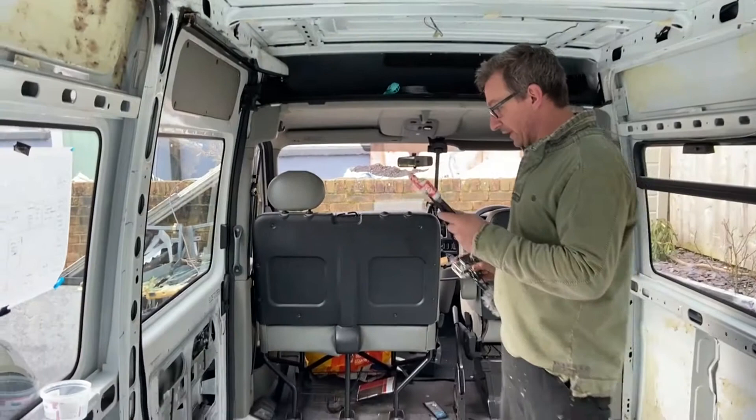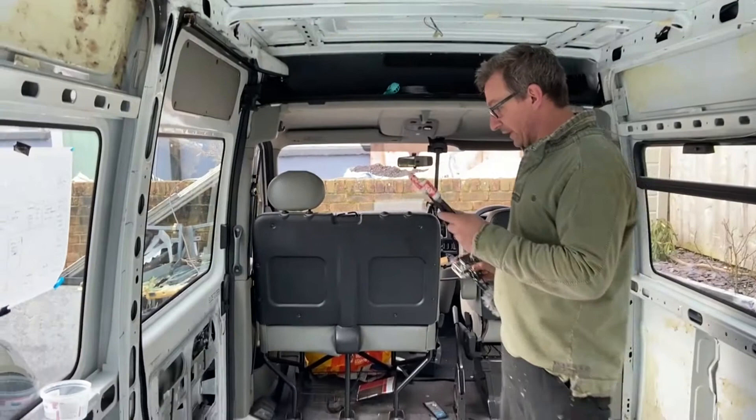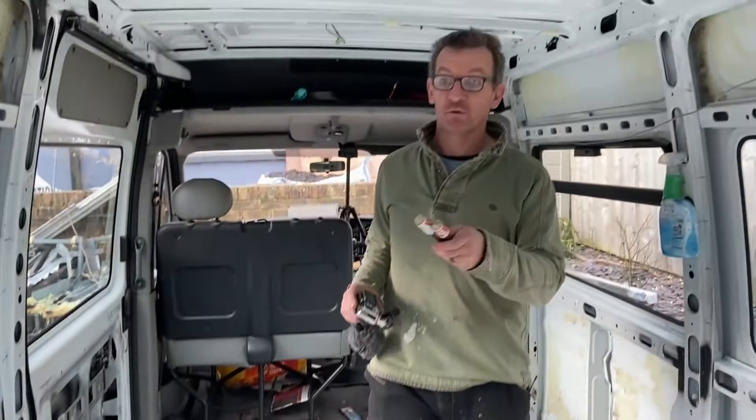We need to have a look at this sliding door again because it's definitely leaked overnight — find out where the water's coming in there. And we also have a leak on the back window, so we need to get that sorted.